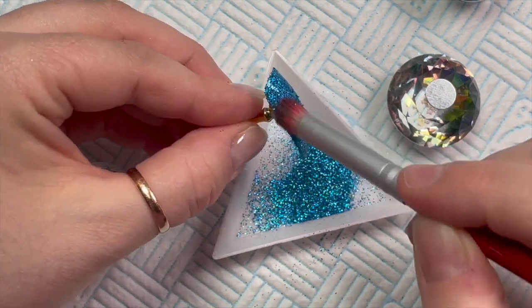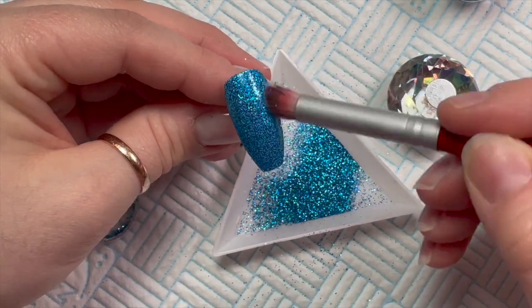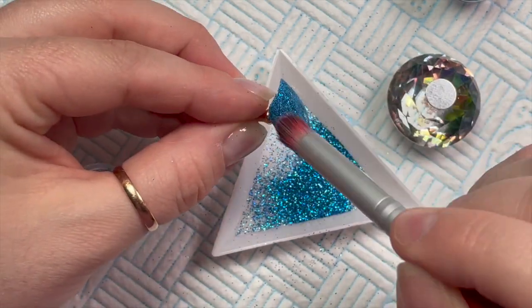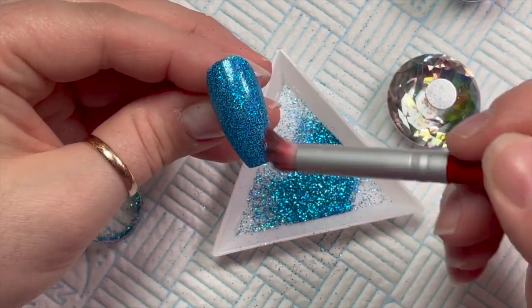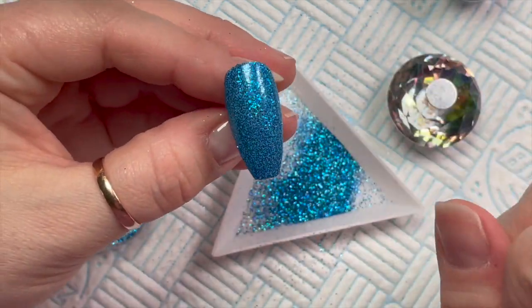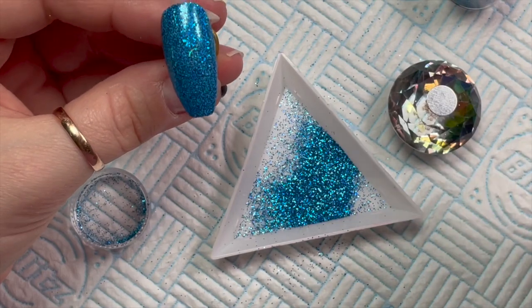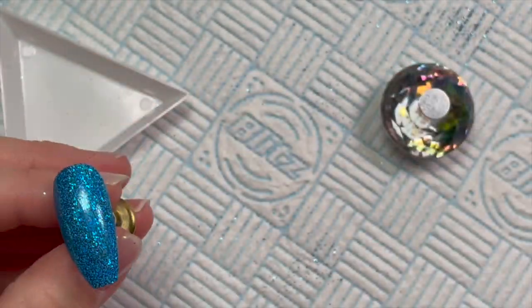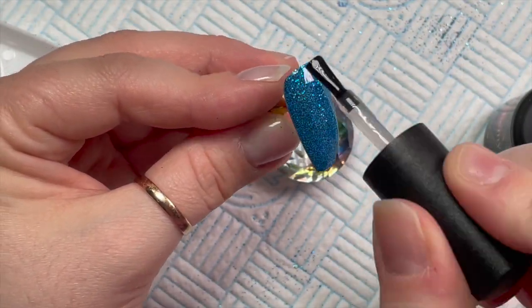The Peacock glitter is utterly beautiful — it's a fine blue turquoise, hollow blue fine glitter. I've put it onto the tacky layer and I'm just using this brush to burnish it in. Then you're just left with this really beautiful hollow glittery look. Oh, it's lovely — it looks really nice. Wait till I top coat it!